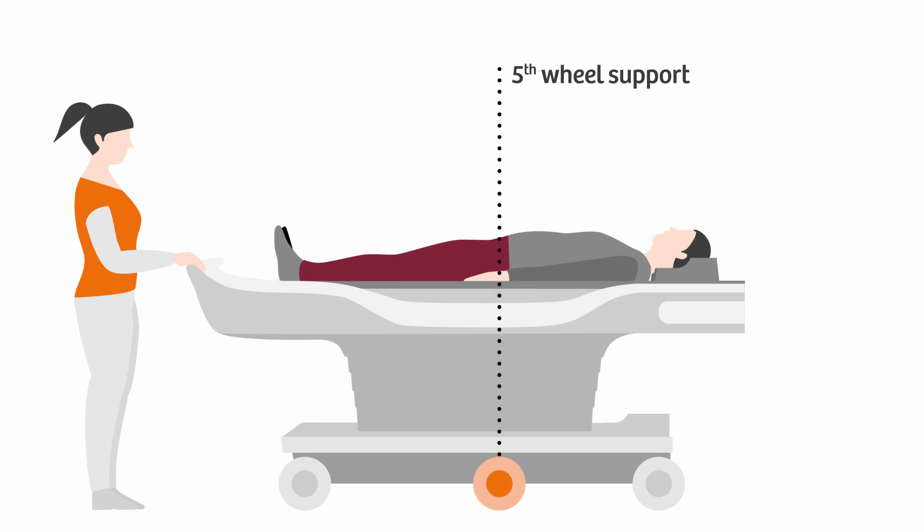A fifth wheel comes down that improves the table's maneuverability around every corner, regardless of the user or patient.